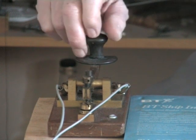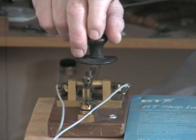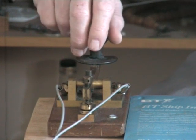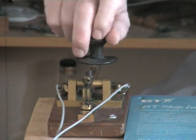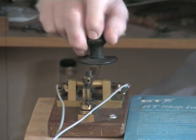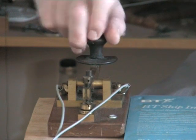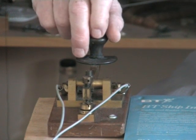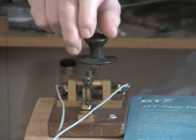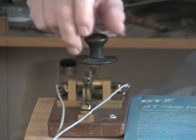And now for the alphabet in Morse code: Alpha, Bravo, Charlie, Delta, Echo, Foxtrot, Golf, Hotel, India, Juliet, Kilo, Lima, Mike, November, Oscar, Papa, Quebec, Romeo, Sierra, Tango, Uniform, Victor, Whiskey, X-Ray, Yankee, Zulu.